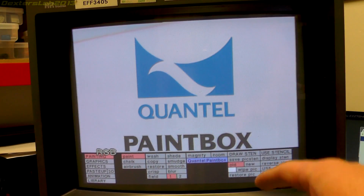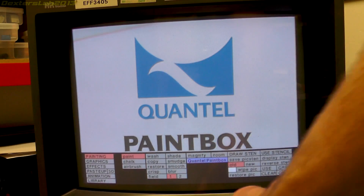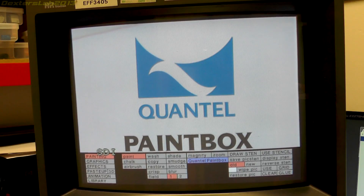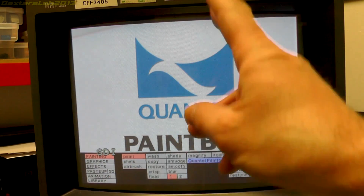I've got this connected up to the paint box again. I'm running through RGB at the moment — if I flick over to SDI we get a picture! Fixed! Thanks for watching everybody, see you on the next one!